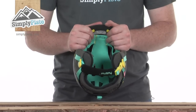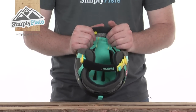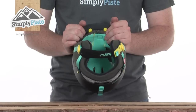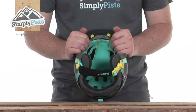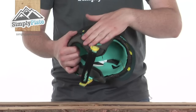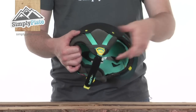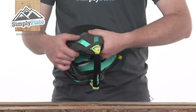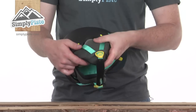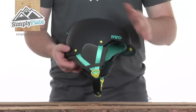The helmet is fully padded inside with a dry-fit type material that helps wick away moisture from the head, keeping you nice and comfortable. This liner is fully removable so you can clean it easily. The ear pads are also nicely padded for extra comfort and security, going all the way around the back, and are fully removable for cleaning.